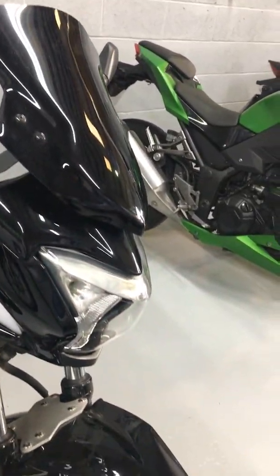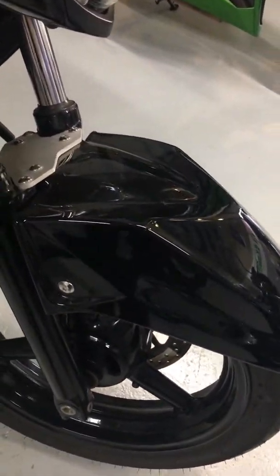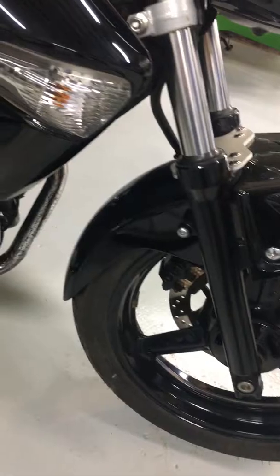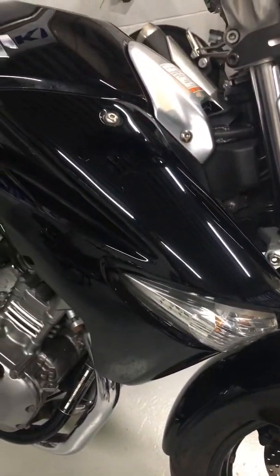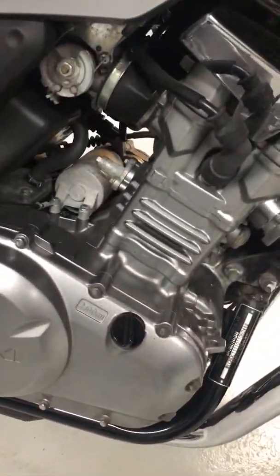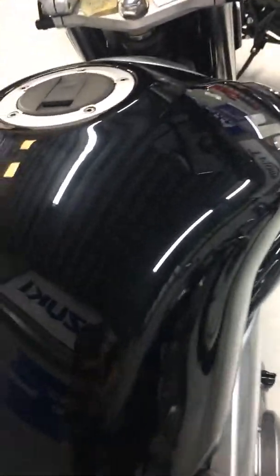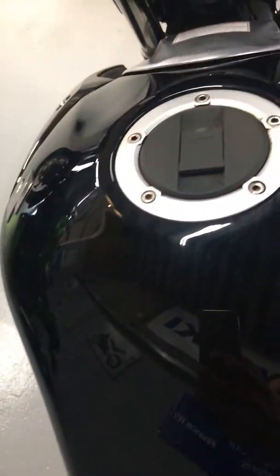The bike in general is in very good condition. Front fender is in nice condition. Tank all very clean, nice clean engine casing. We have also put new front brake pads on the bike when we did our PDI.